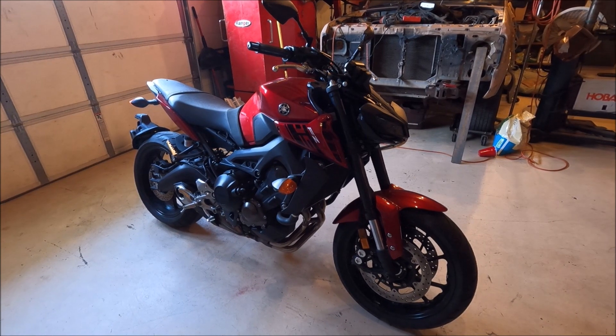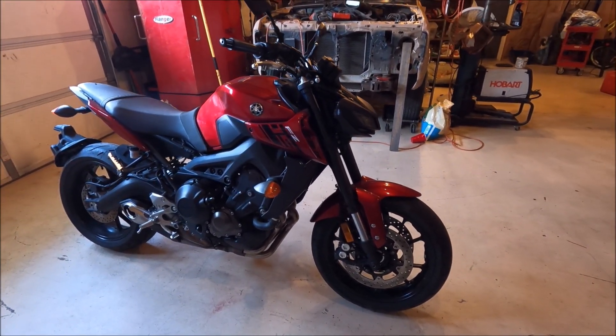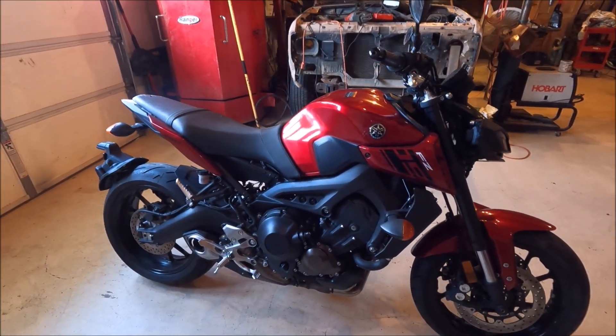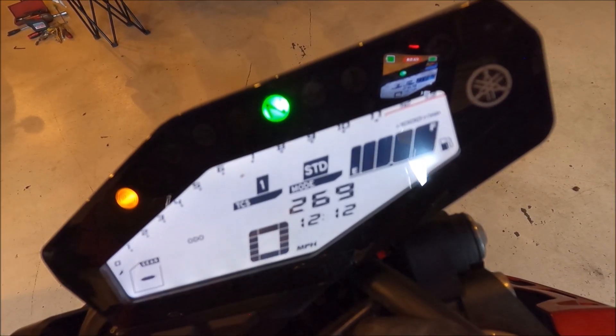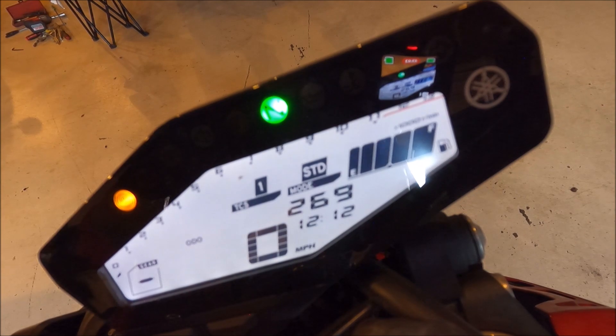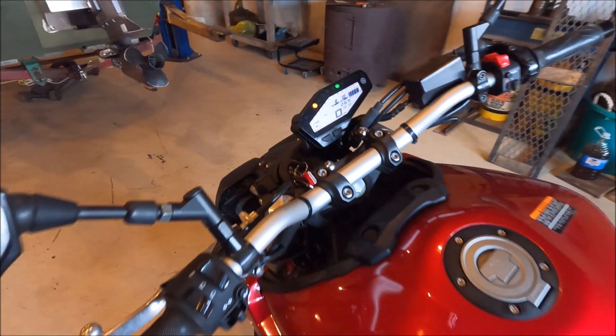Every so often a motorbike shows up that I simply cannot pass up, and this is one of them. I was looking for an MT-09 but instead I got an FZ-09, and the reason I bought it is because it is a 2017 model but only has 269 miles on it — so it's like practically brand new.